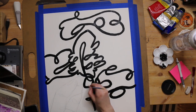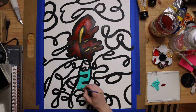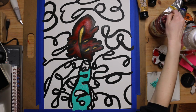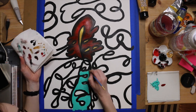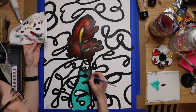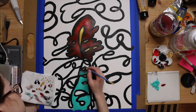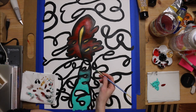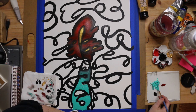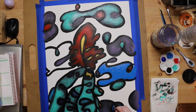Acrylics aren't my primary medium — they're not something I'm very familiar with — so I thought doing something loose like this would be a good way to start getting into it. I used a couple of different brands of paint, and you can actually kind of tell now that the painting has dried. The black lines, which is the cheaper paint, are really shiny, while the other parts are somewhat shiny but not super shiny. The black is also kind of mixed in with all the other colors.